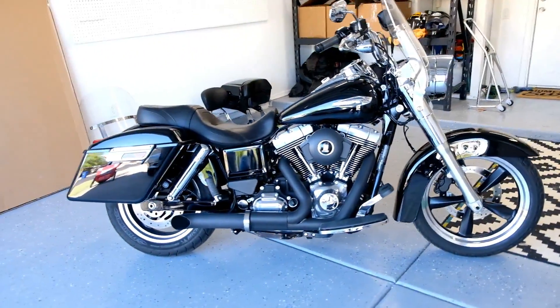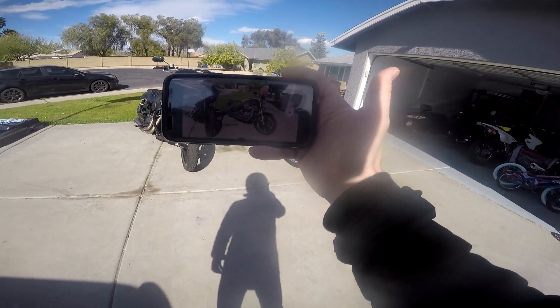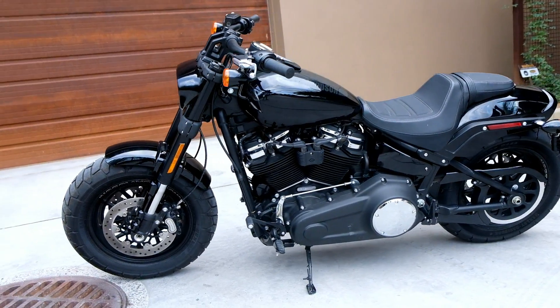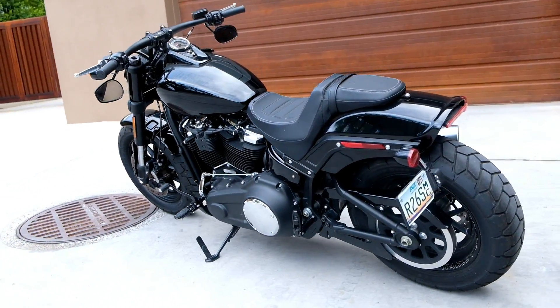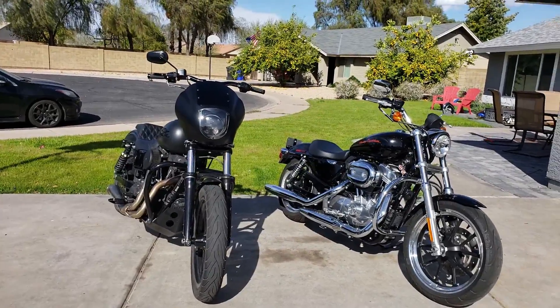Harley no longer makes the Dyna line — they are all Softails now — but this still applies. There are lots of used ones out there on the market, and you can kind of lump the Softail in with this. Obviously there are key differences there, but really people are looking at: do you get the Sportster or do you get the slightly larger bike, and what are going to be some of the reasons for that?